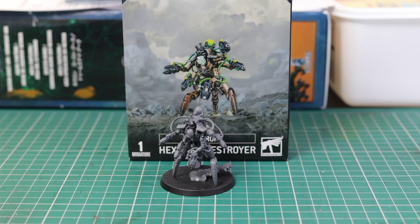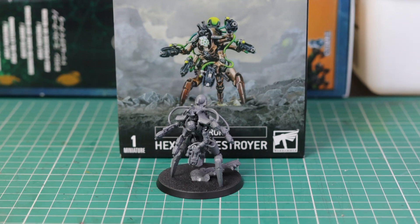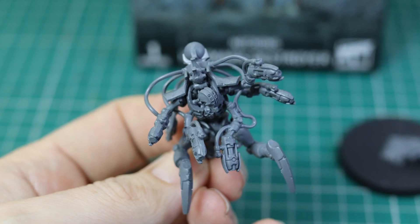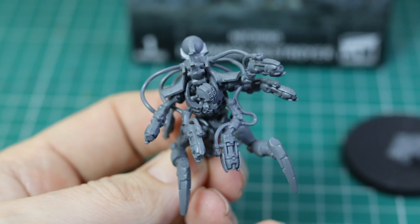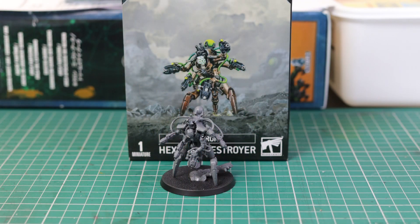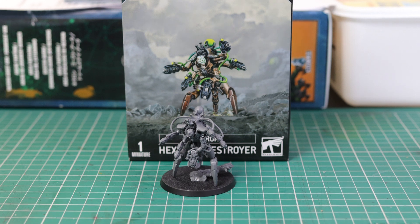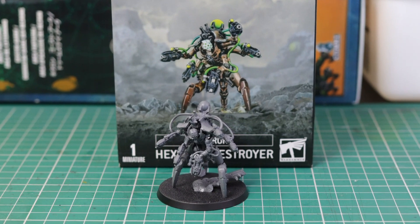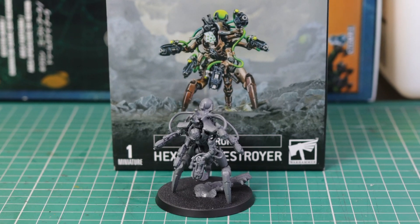Converting this model looks pretty hard. Find out what happened when I attempted to convert a Necron Hexmark Destroyer. Necrons - Nick speaking, and welcome to this video. Today we are going to attempt to convert the Necron Hexmark Destroyer. I already have one of these miniatures built just like the instruction book tells you to build it. It's a single-posed miniature, and I want to build another one and want it to look totally different.